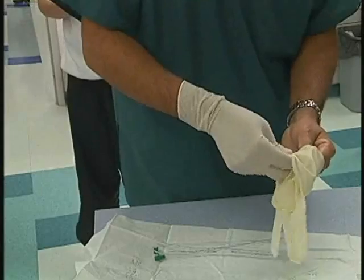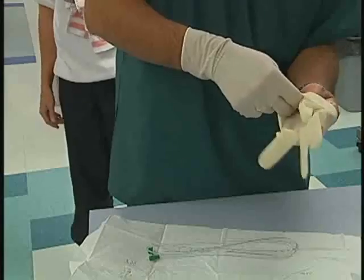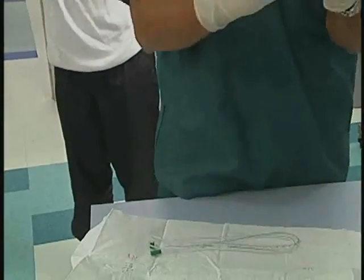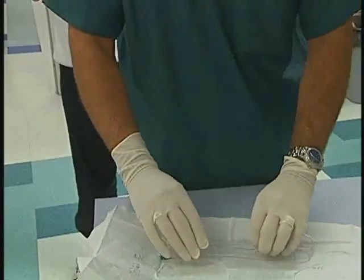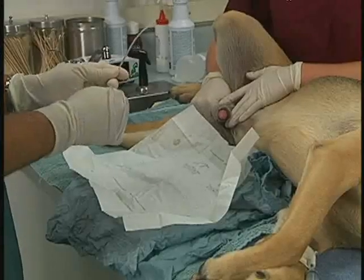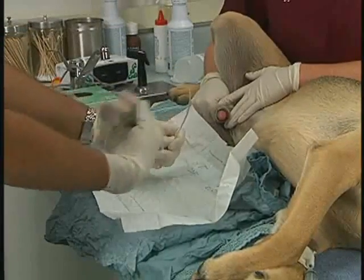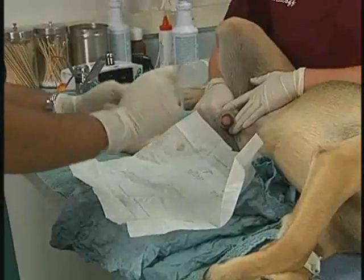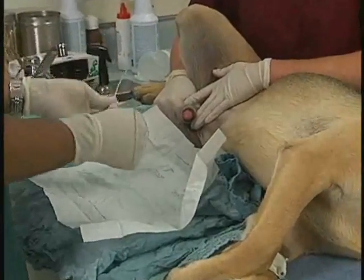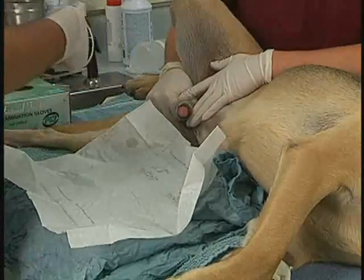The technician administering the catheter should wash his or her hands and then put on a pair of sterile gloves. Remember that the inside lining of the package containing the gloves is sterile; maintaining its sterility will provide you with a sterile work surface. With sterile gloves, remove the urinary catheter from its package, being careful not to touch the outside of the package. Remember that only sterile surfaces should come in contact with the catheter — it should not be placed on the table or be touched by your assistant.